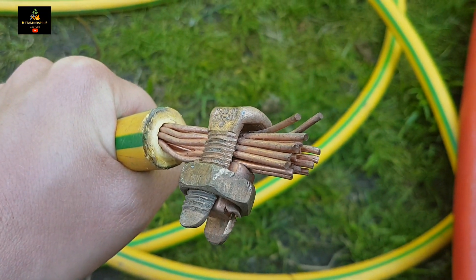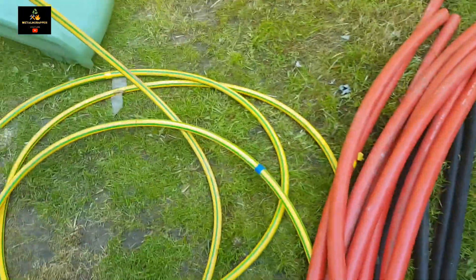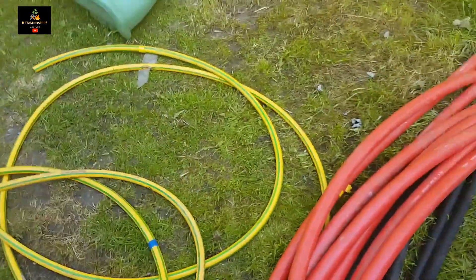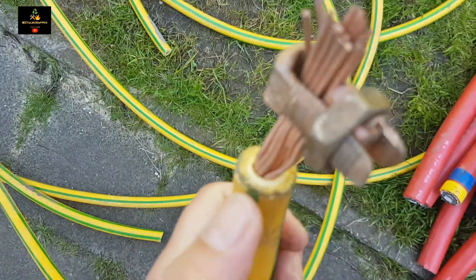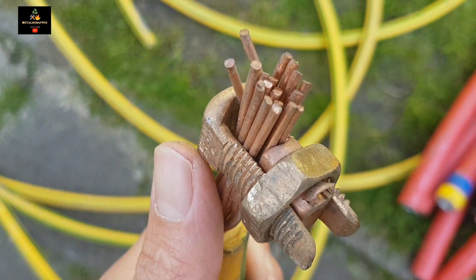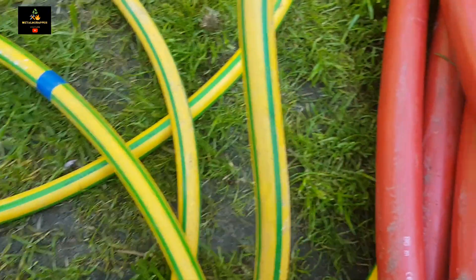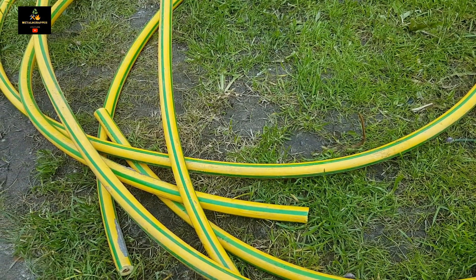Then we have the monster cable — one monster cable with copper, or at least I think it's copper. Let's check it out. There are several pieces, and I'm also going to cut the exterior shell with a grinder. I have to find out the best way to do it. There's a lot of copper in there — I think after we've removed it, it must be a good six, maybe seven kilos of copper.